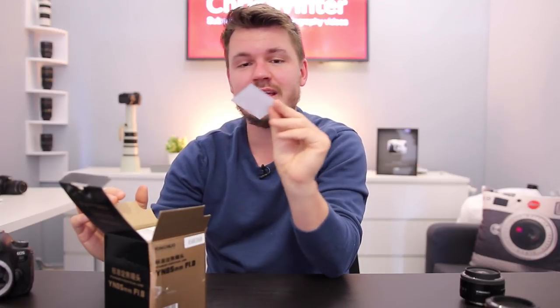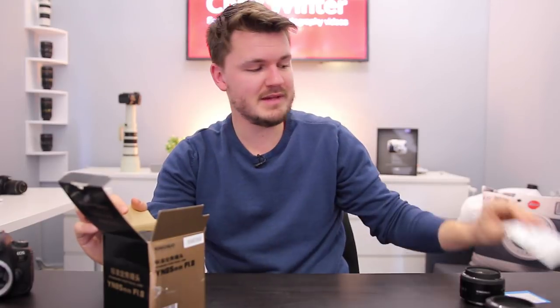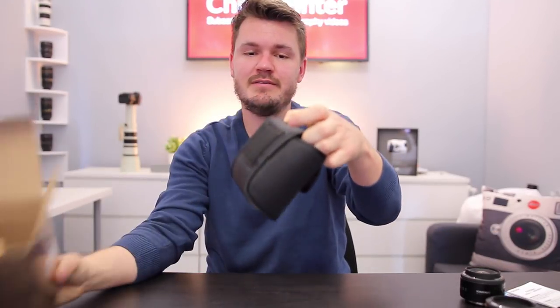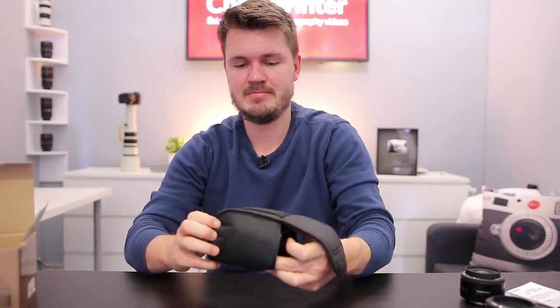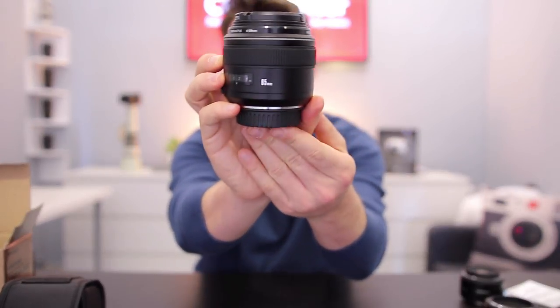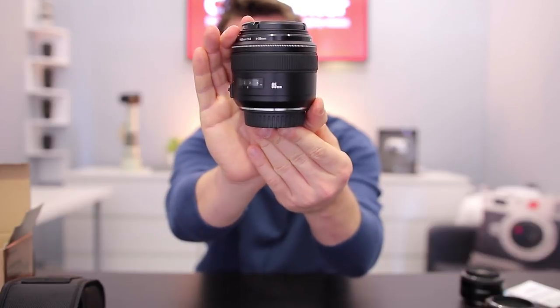This literally just came into the door about five minutes ago. The very first thing we get is a QC pass — I like that. That means quality control; someone has actually hand-checked this lens to see that it's going to be good. Got some warranty information. And inside the box we have quite a nifty little case that it comes with, so that's always a positive. It says Yongnuo on the front. You can open it up, and there it is — our Yongnuo 85mm f1.8 lens.